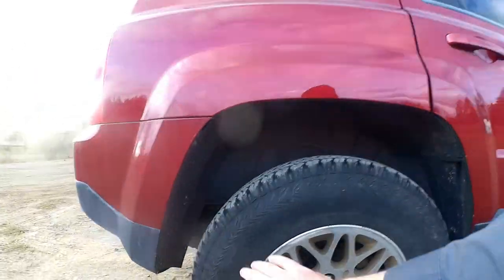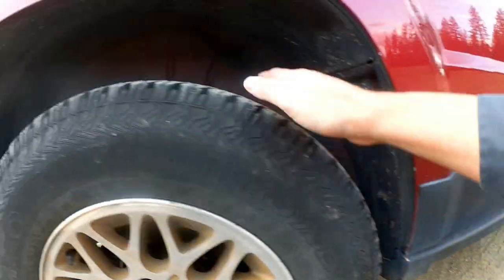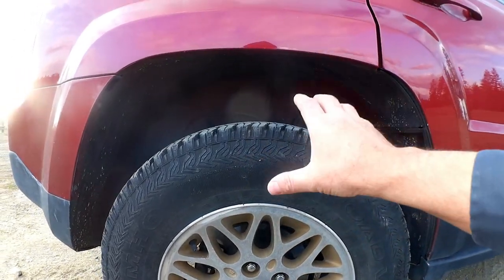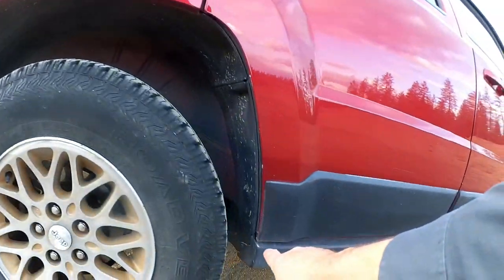Let's take a closer look. There's a lot of room behind this tire and a lot of room in front of it. There's a fair amount of room on top, and suspension travel isn't really all that much. So hypothetically, in the rear you could put a considerably larger tire on here and not have it rub.